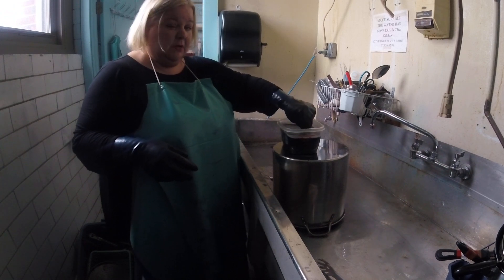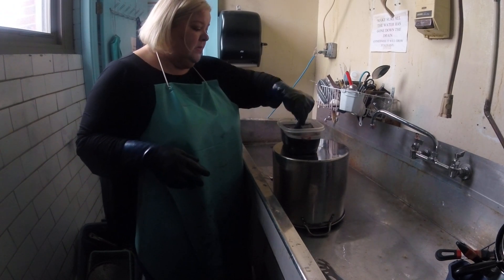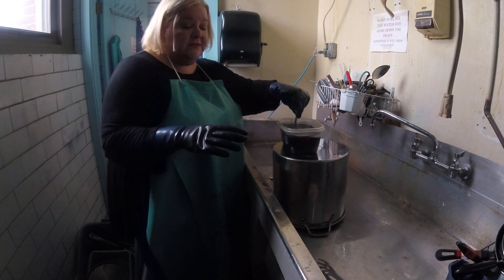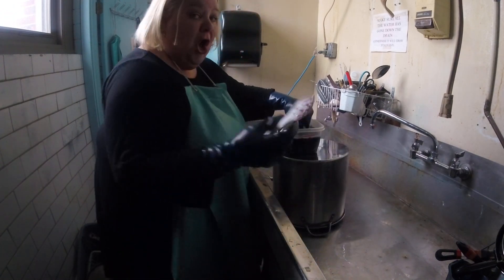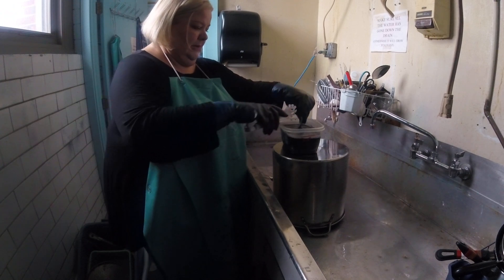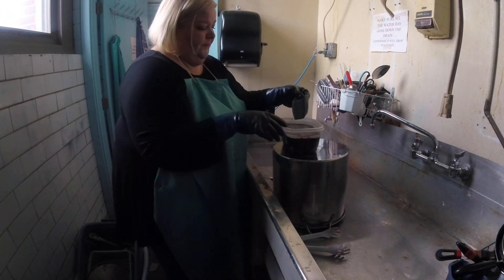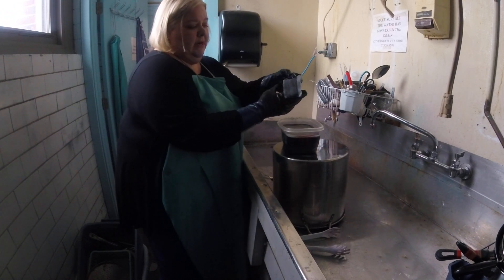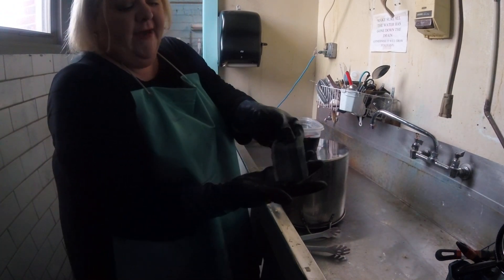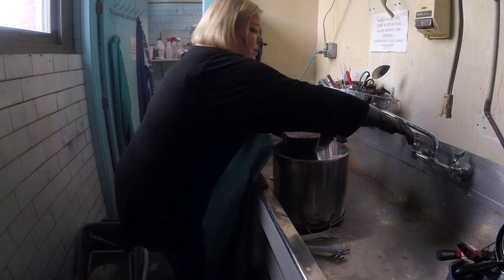You can see how different fibers take the dye differently. The color we're using is called pearl gray — it's a real pretty blue-gray color. You can see I'm wearing gloves. You can also use tongs to keep your hands out of the dye. So you can see how different fibers take the dye differently, and that's always a really important thing to remember.